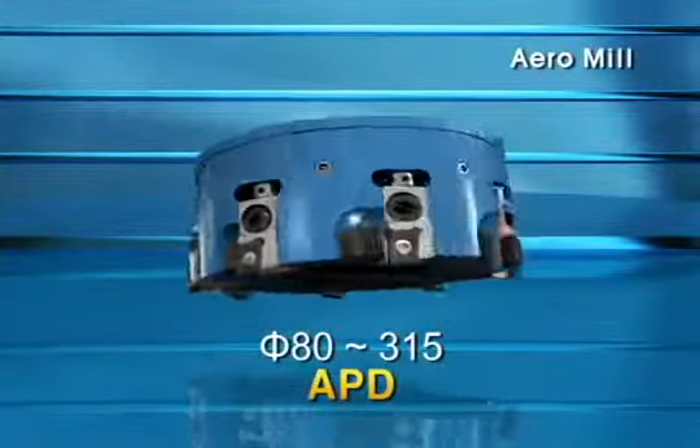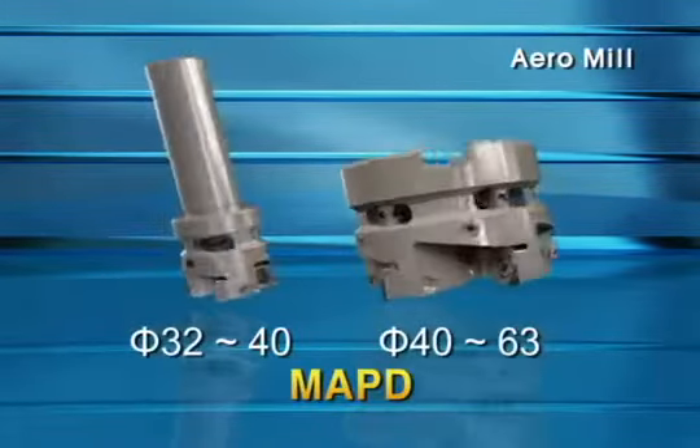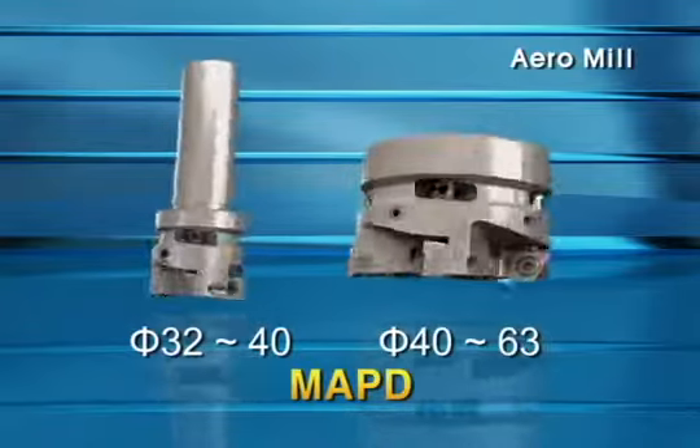For the Aero Mill Series, APD with cutter diameter bigger than 80mm and Aero Mill Mini MAPD with cutter diameter less than 63mm are available.